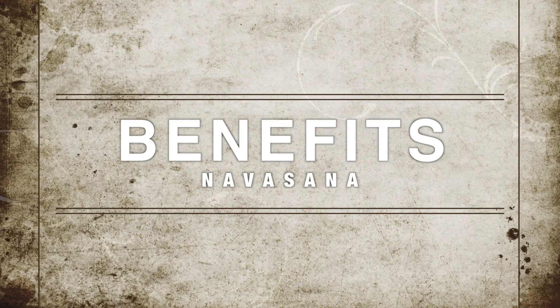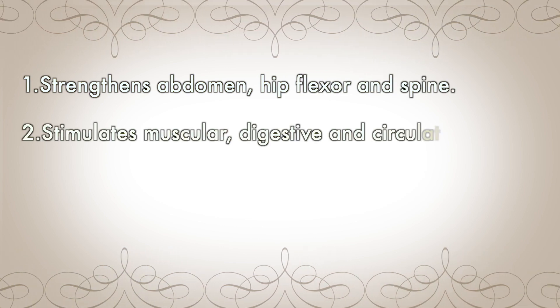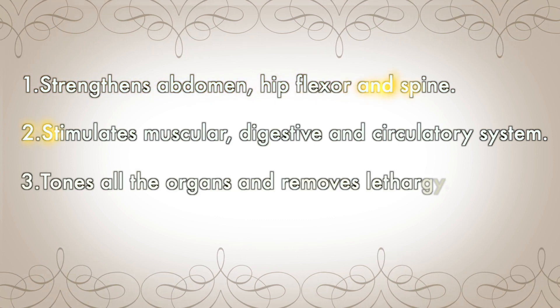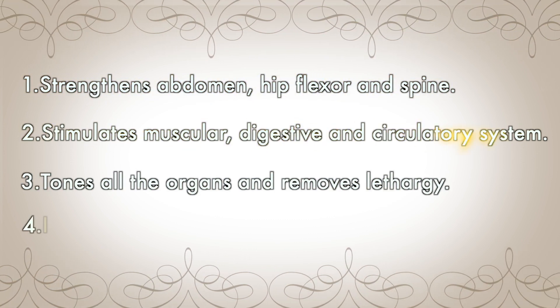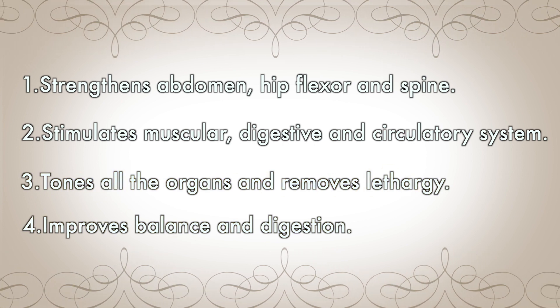Benefits of Navasana. Number 1: strengthens the abdomen, hip flexors, and spine. Number 2: stimulates the muscular, digestive, and circulatory systems. Number 3: tones all the organs and removes lethargy. Number 4: improves balance and digestion.